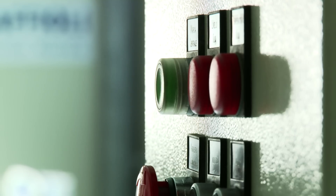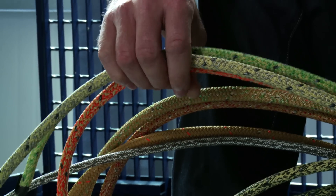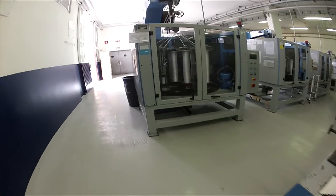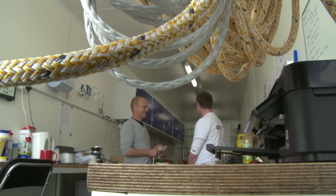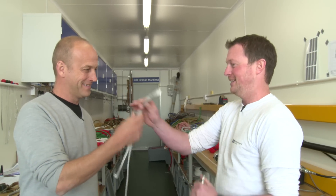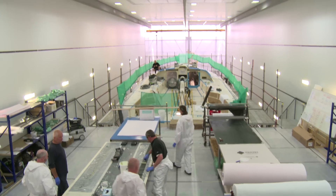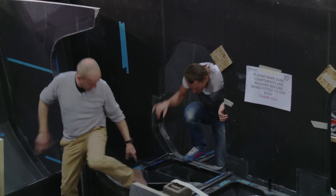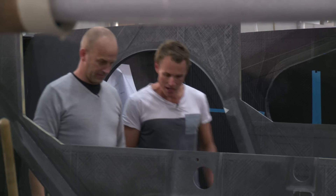This week on Building the Future we'll be finding out about the rigging packages for the Volvo Ocean 65. We visit the factory where the ropes are made, and Rick will be spending the day at Green Marine in the UK. The first boats are well underway, and we'll meet Volvo veteran Nick Bice, who'll be running a unique project for the next edition of the race.